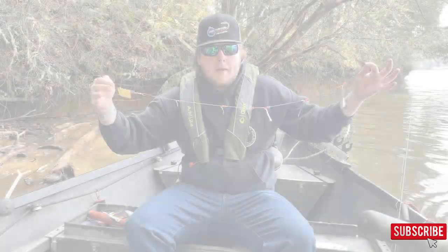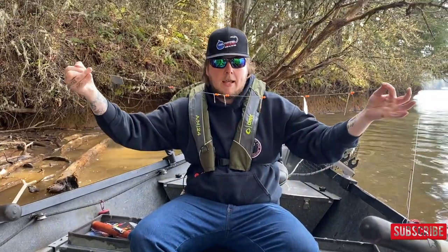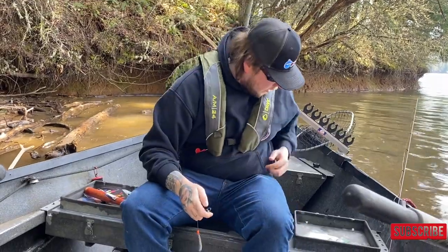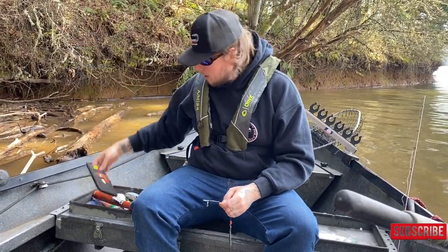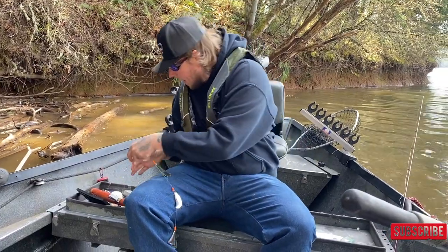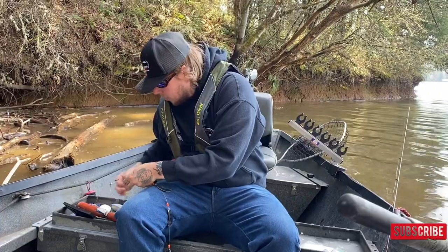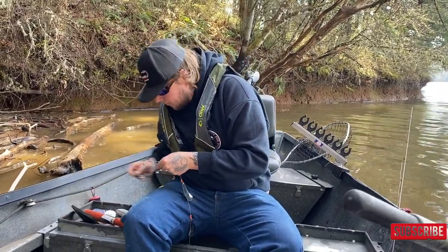Let's go ahead and go over the setup. This is eight pound test, and then we have the gang troll that goes down like this. We're going to grab one of our wedding rings right here — I already have this one out. You're going to want a shorter leader; I usually do about a foot and a half to two foot leader.